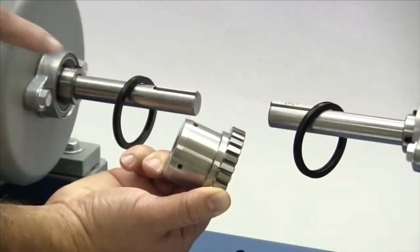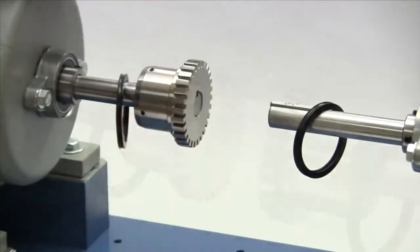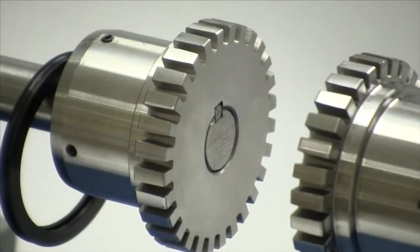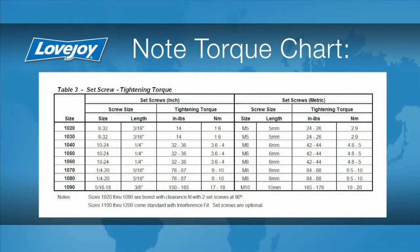Lovejoy grid hub sizes 1020 through 1090 are manufactured with two set screws and a clearance or slip fit. These hubs should slide onto the shafts with little or no difficulty. Hubs for coupling sizes 1100 and larger are manufactured with an interference or shrink fit and the installation guide contains details on how to prepare these hubs for installation. Regardless of size, the keys and the hubs should be flush with the ends of the shafts when installed. The grid hubs we are installing have a clearance fit bore and two set screws. With the torque wrench, tighten the set screws in both hubs to the torque specified in the installation guide. If the set screws are not tightened enough, the hub could work loose and slide on the shaft. If the set screws are too tight, they could damage the key, the shaft, or the hub.